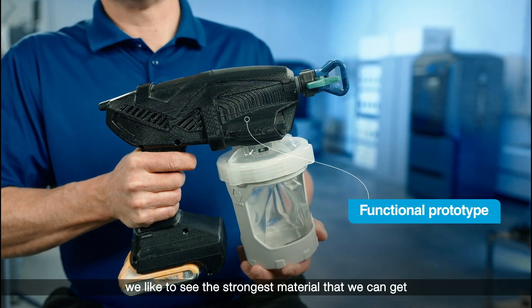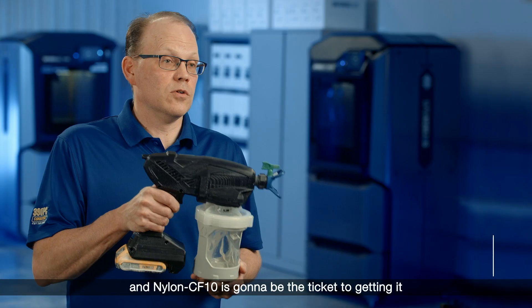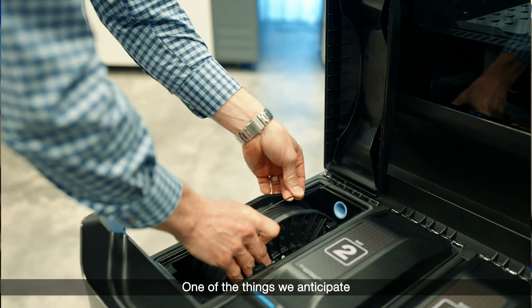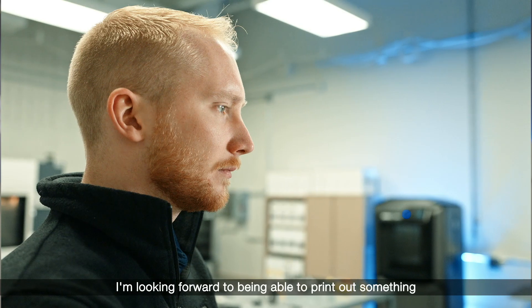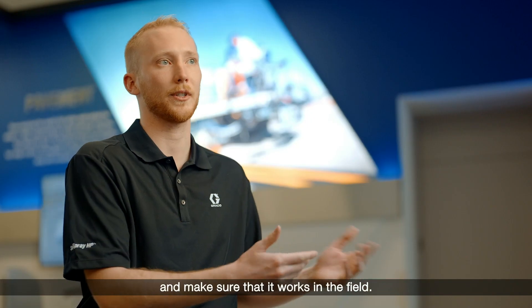For functional prototypes, we like to see the strongest material that we can get, and nylon CF-10 is going to be the ticket to getting it into our customers' hands and have the strongest part that they can get. One of the things we anticipate with these new composite materials is being able to have a more robust functional part. We're looking forward to being able to print out something that's strong enough where we can test it out and make sure that it works in the field.